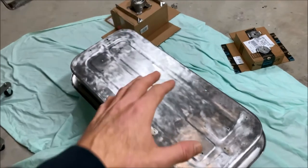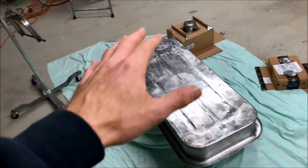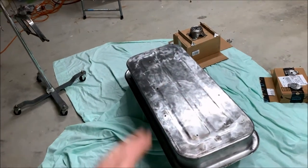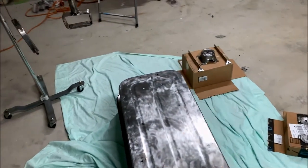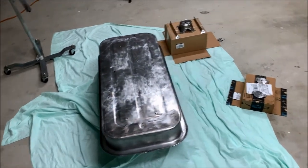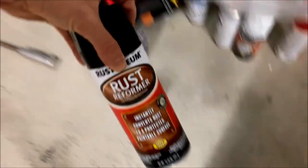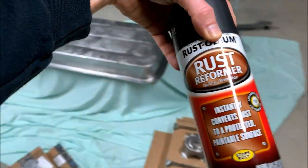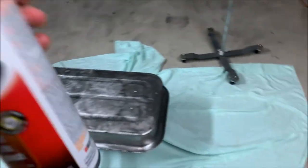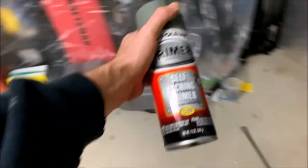I've got everything set up and ready to paint. What I'm going to do now is go back over everything with the sander to make sure any rust that's accumulated gets removed, then run an alcohol prep over everything as a wax and grease remover. I also bought some rust reformer to help with any spots that are pitting, and then some self-etching primer for the bare metal.